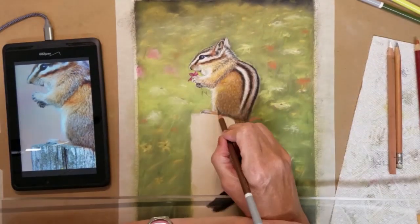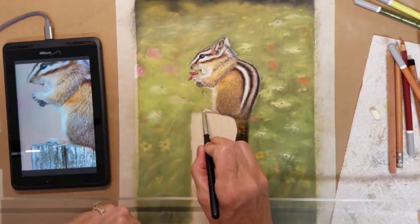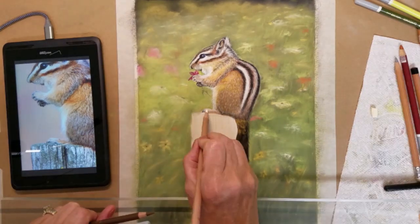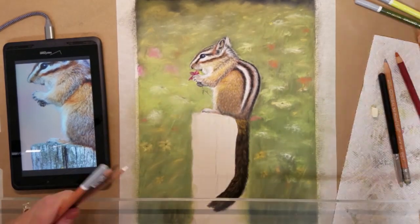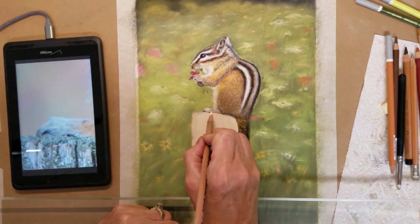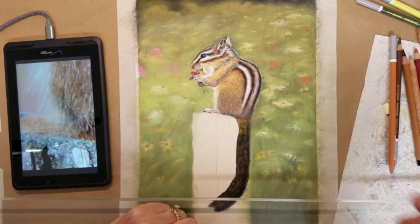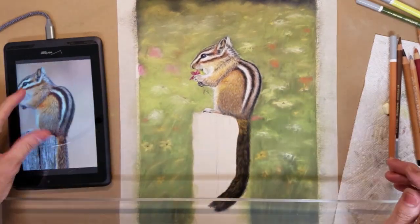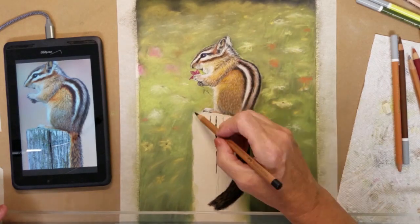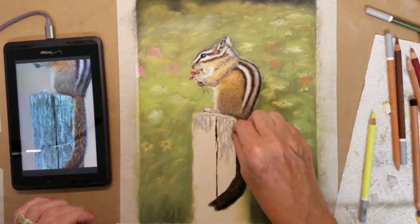Here I have added a small flower petal to the chipmunk's hands. Although it wasn't a part of the reference photo, his hands were positioned so perfectly for it, I thought I would try and see how it looked. Since my goal was to depict a soft meadow of flowers, the chipmunk holding a flower seemed very appropriate.